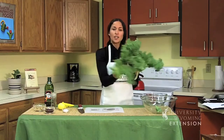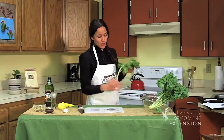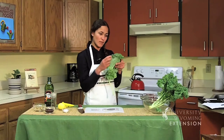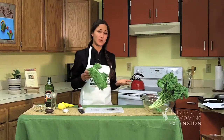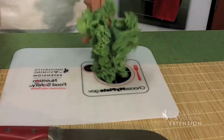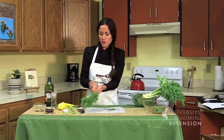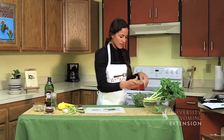For this recipe, where we're actually not going to be cooking it, we're not going to want to use the center rib. So we need to remove the green leafy part from the rib, and there's a really simple way to do it — it's quite fun too. You just strip it.